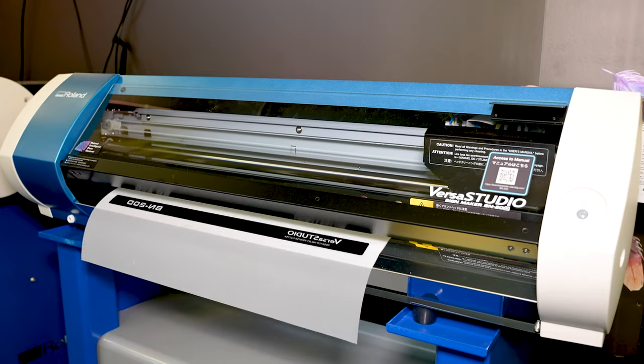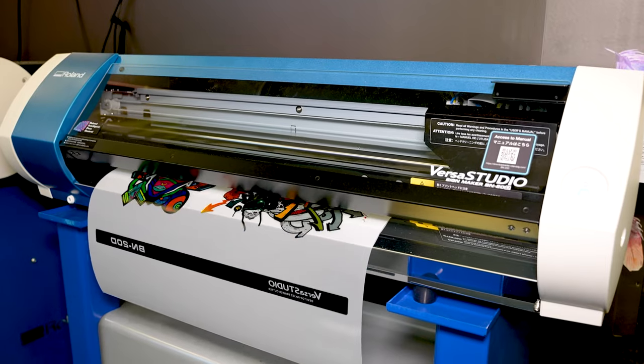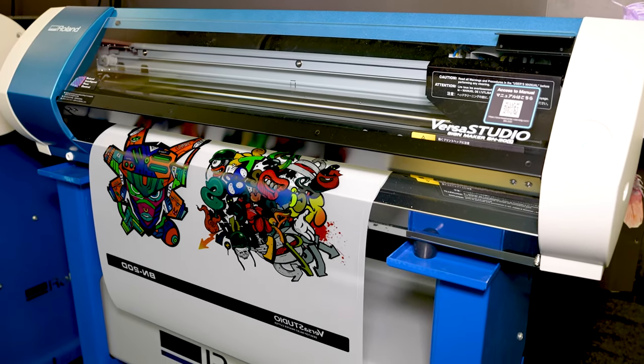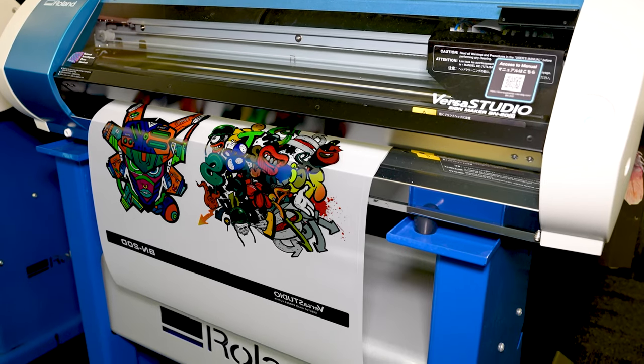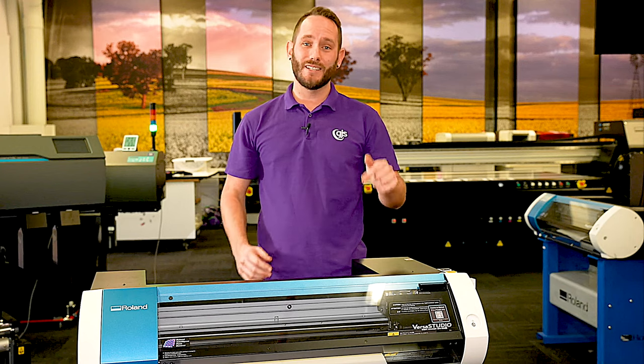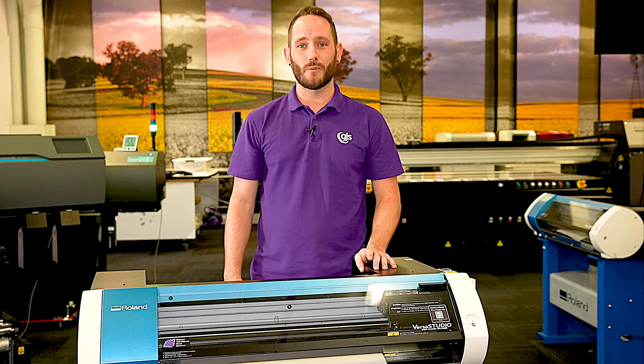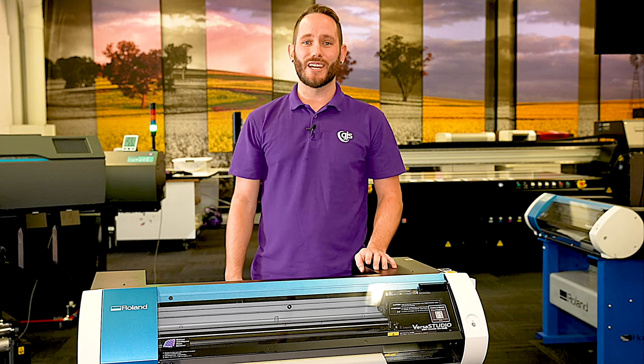The DTF process can be applied to things like wood, leather, nylon stubby coolers and mouse mats, and just about any other porous product you can fit in your heat press. The Roland DG BN20D is available right now, so for more information, get in contact with your GJS representative or visit us at gjs.co.